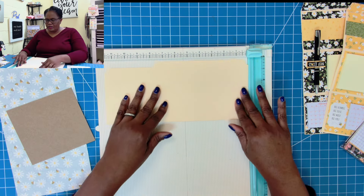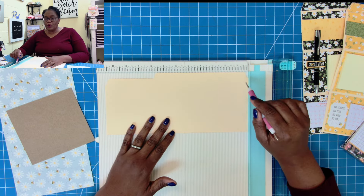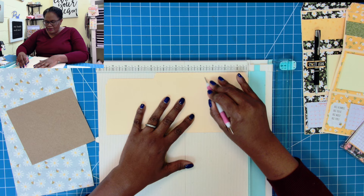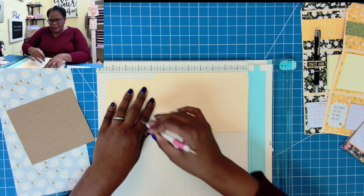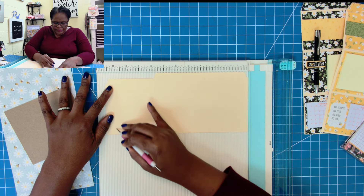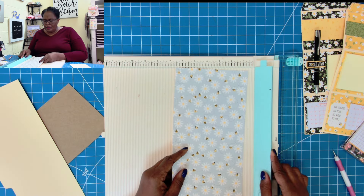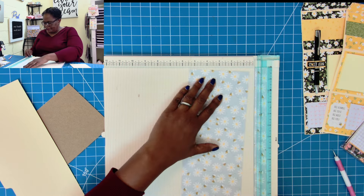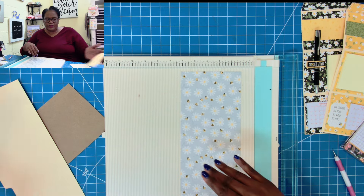We're going to start with this piece and place it into your scoreboard, whatever you're using to score. We'll place it in with the widest end first. We're going to score at 3 5/8, then at 7 3/8, and then at 10 7/8. Since this piece is approximately 5 1/4 inches wide, I'm going to trim it down by 1 1/4 inches to 5 inches, and we'll use that as the back band to make the holder for those slips of paper.